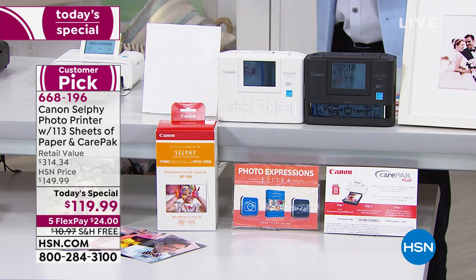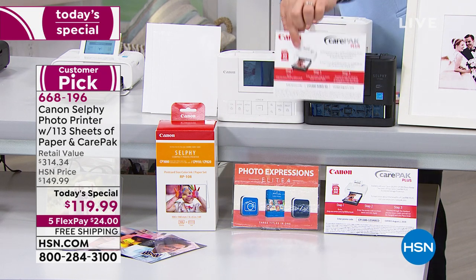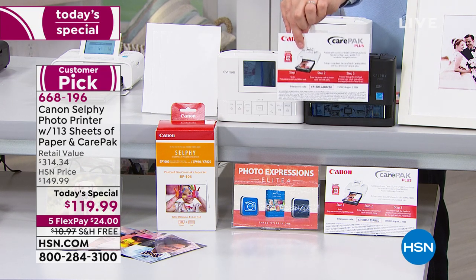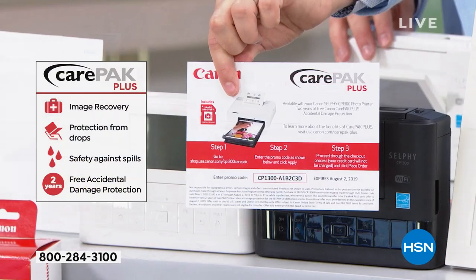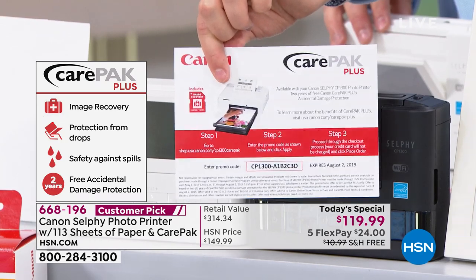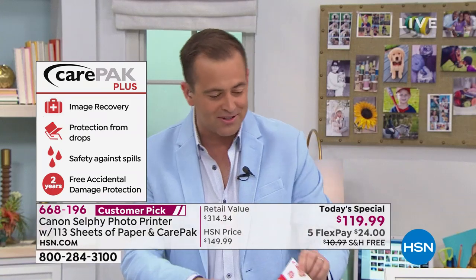In true home shopping value nature, we're going to send you Canon's Care Pack Plus — it's a two-year warranty. If you drop it, if you break it, if you spill cola or coffee on it, if you're at the lake and somebody drops it in the lake, it doesn't matter. They will repair or replace. It's included at no extra cost.